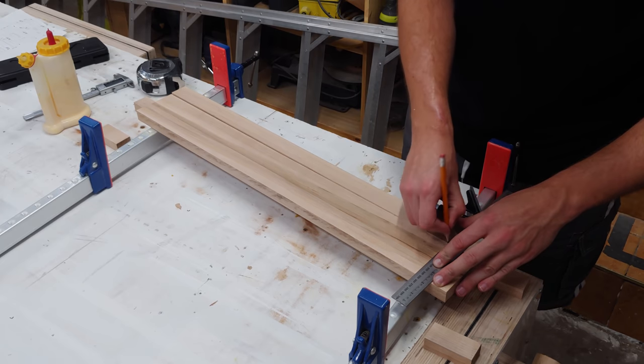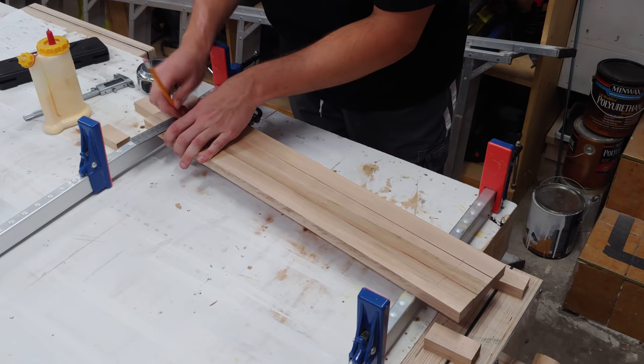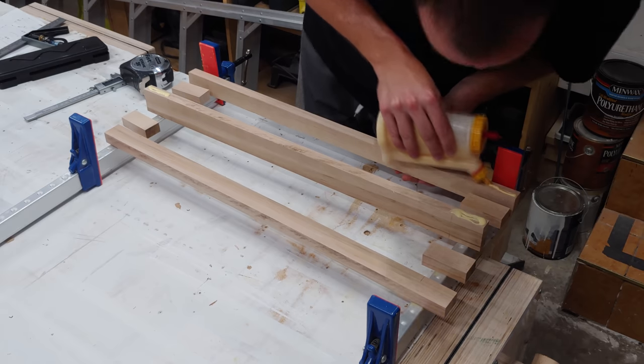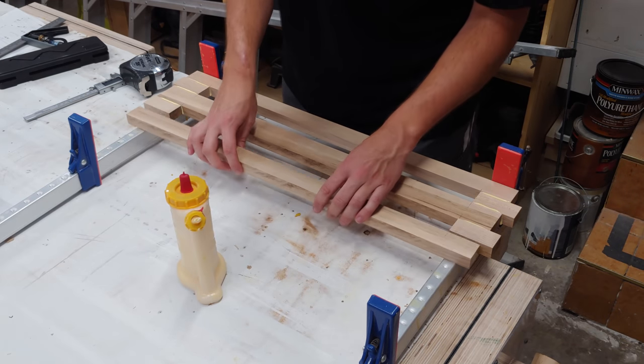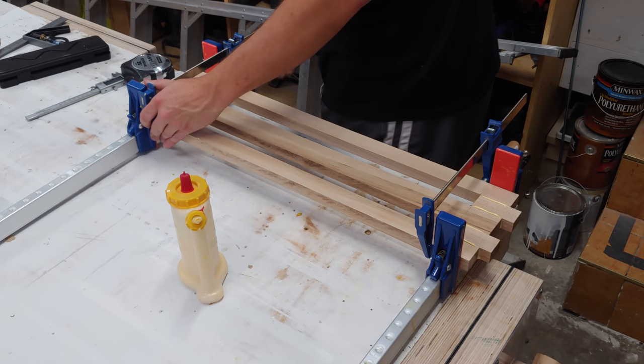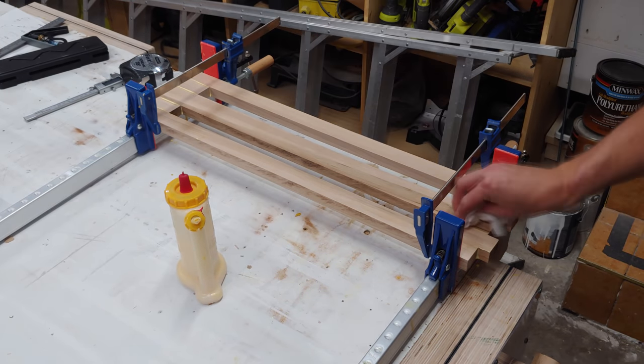I can then mark and transfer the marks to each piece for glue-up so I know where to place the glue and where not to. I set everything carefully in place with two bar clamps and make sure the pieces don't slip around during clamping. The glue squeeze out is then wiped away as best I can.